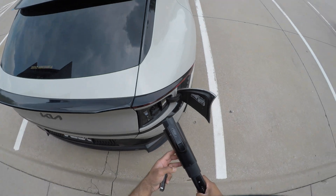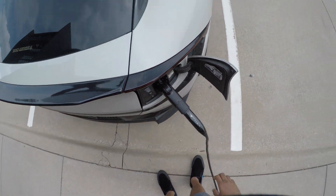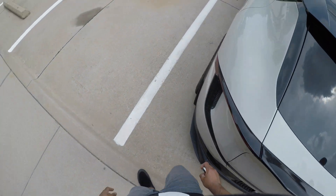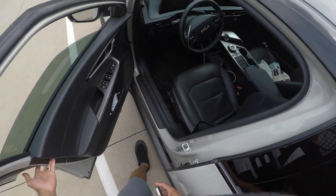Take the J1772 end and plug it into your car firmly. Wait for your car to notify you that it started charging, and go check out the speeds you're able to get just from the destination chargers available all around the country.